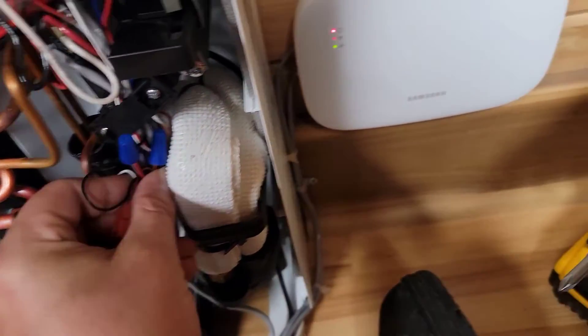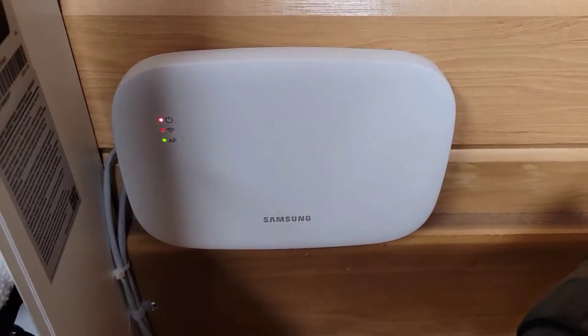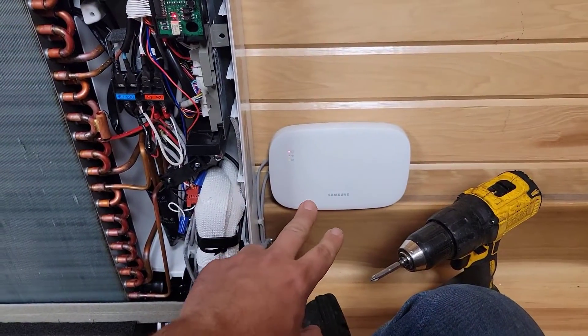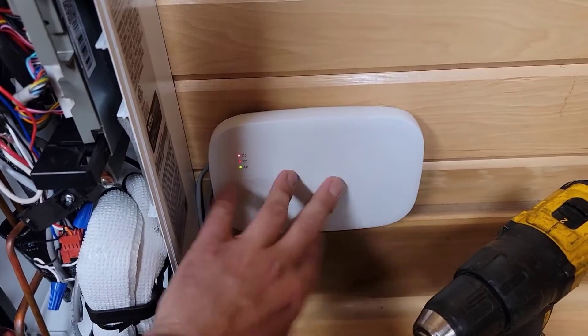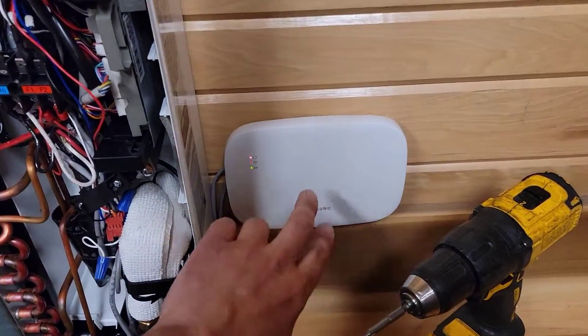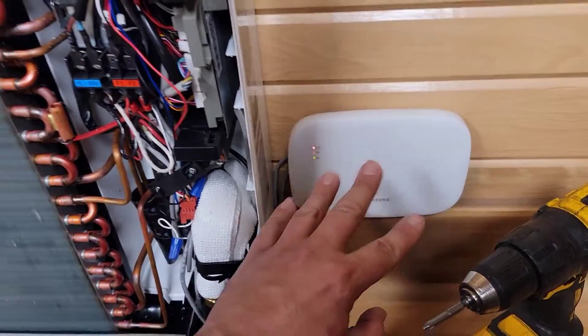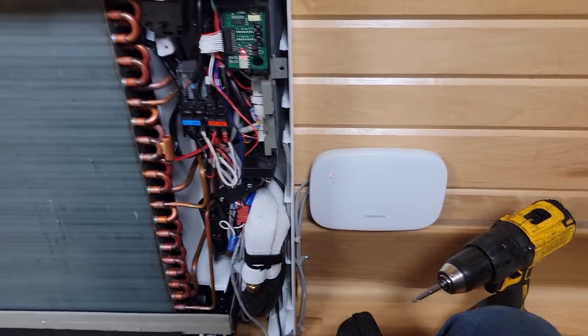Something I also learned is that using this Wi-Fi kit, you can use the 5G band. Now with the wall mount air handlers' Wi-Fi, you can only use the 2G, but with this one you can use the 2G or the 5G. Some people say they like the wall mount air handlers better with 2G because you can do different things on the app than you can using this Wi-Fi kit.